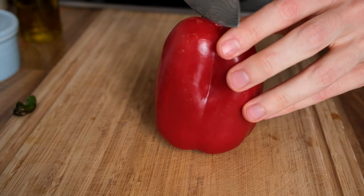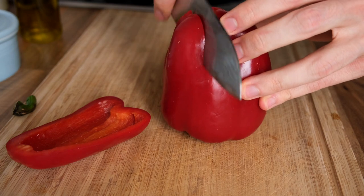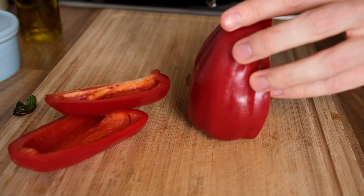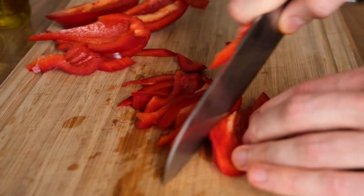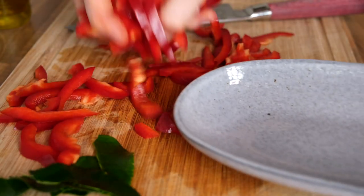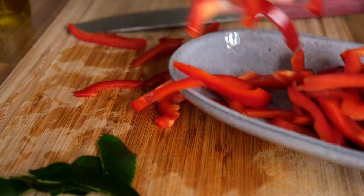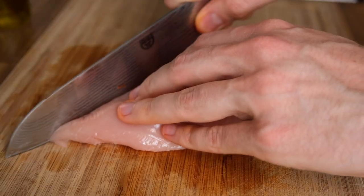There aren't really any written rules for what is and isn't allowed in a panang curry, so it's a great dish for just using whatever you have lying around. You can make it with meats or with vegetables only. You can keep it simple like I am here today with the humble red bell pepper, or you could go with a whole vegetable mix.